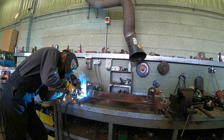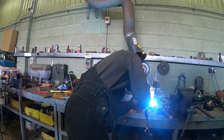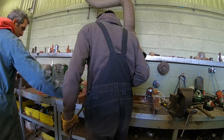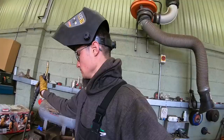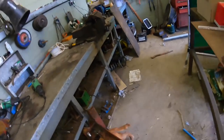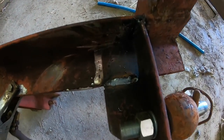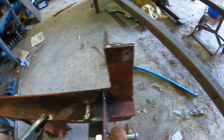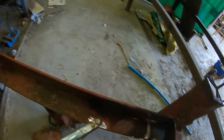So we'll weld them up properly. I haven't ever done any welding before I started working here, but I don't think that's too shabby. I'm more than happy with that one — that's filling that gap beautifully. Obviously this bit will be a bit harder because I've got to build up the gap, so we'll have a go at that.